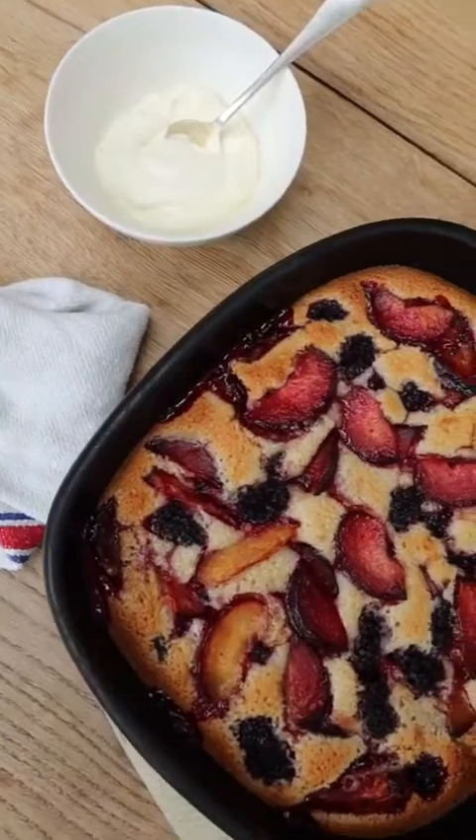I'm making a plum, blackberry, and bay leaf Friand. It's a nice kind of end of summer, beginning of autumn dish.